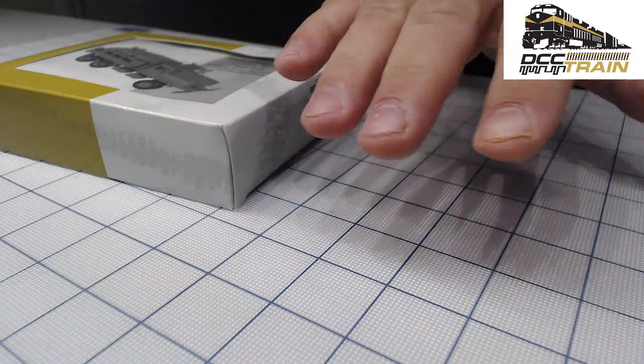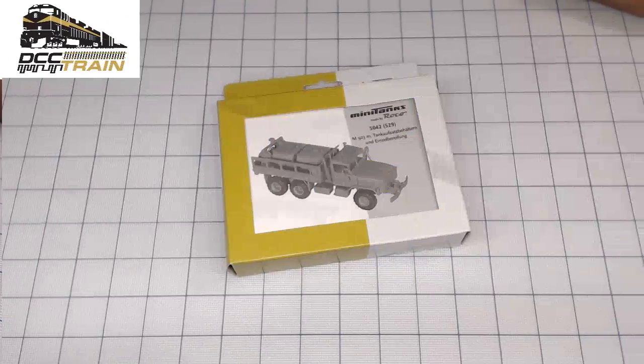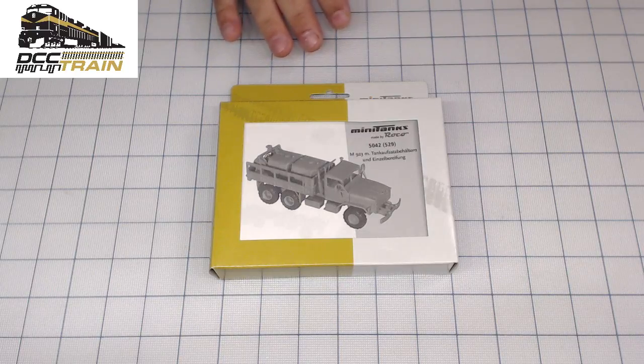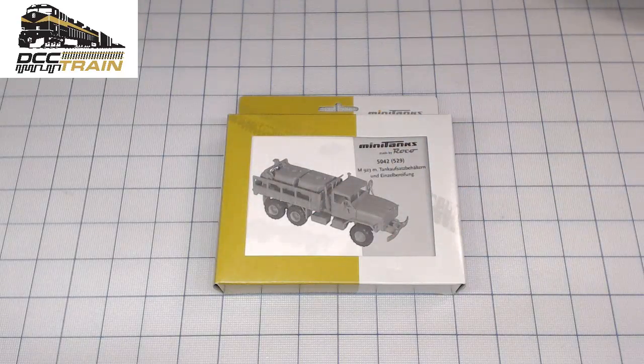I have two cameras — a side view for small detail parts, and another I'm calling the top camera. I might need to magnify it, maybe not. Let me put it a little bit closer to the camera so you can see bigger. Yeah, that should do it — let's keep it like that.